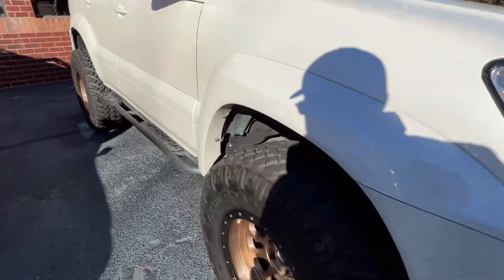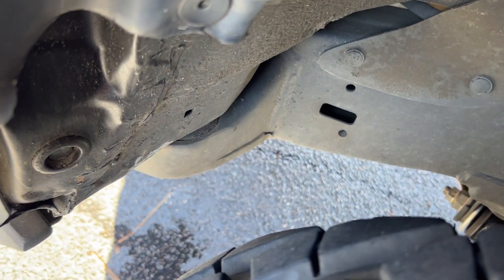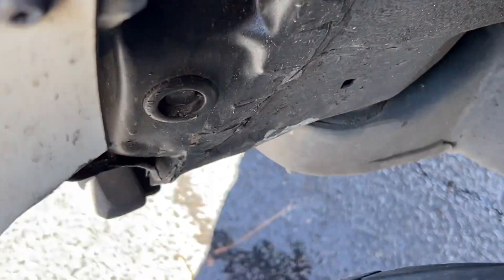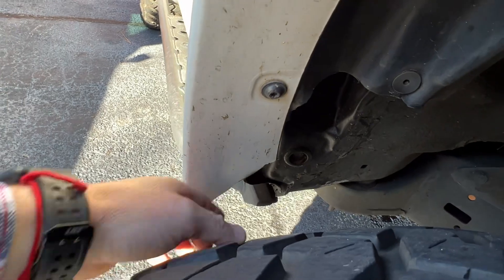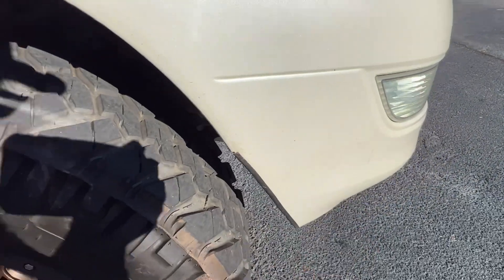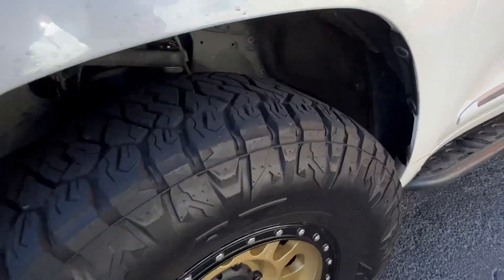On the GX, you pretty much have to do the same kind of stuff: body mount chop — that's a Torx Fabrication job out of Holly Springs, Georgia — nice pinch weld flatten, and another bit of cutting to accommodate that negative 38. I've had to go back and retrim a couple of these spots. Same with the front: bumper cut straight down the body line, same exact thing I had to do on my LX.